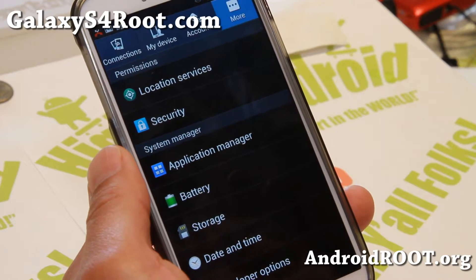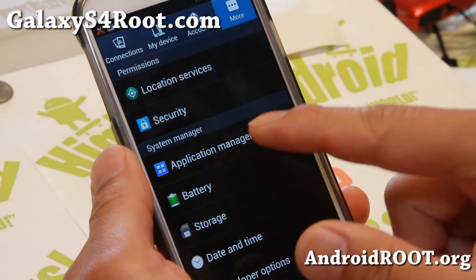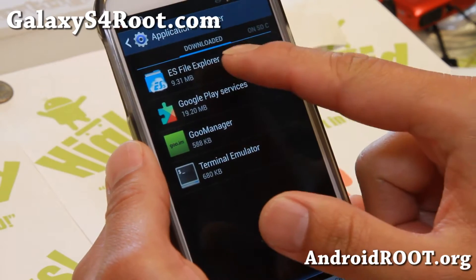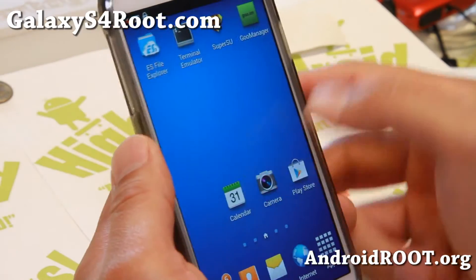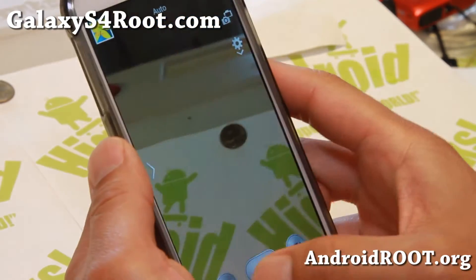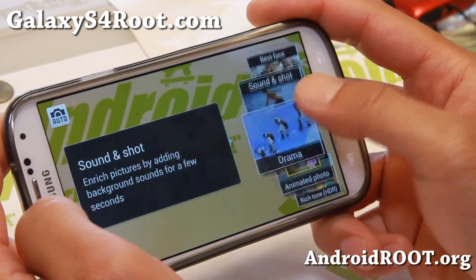You do have the choice of removing the apps you want in a ROM installer, which I'll show you at the end. You also get stuff like App to SD, so you can move apps to the SD card very easily. There should also be an option for HDR in your camera with the latest update, which is really nice.